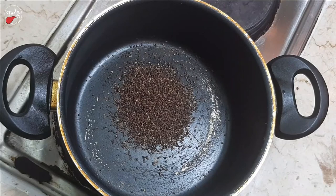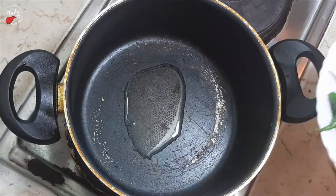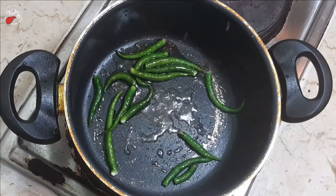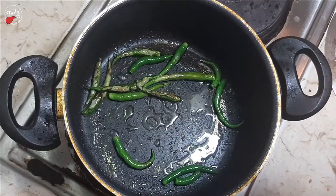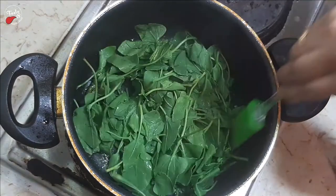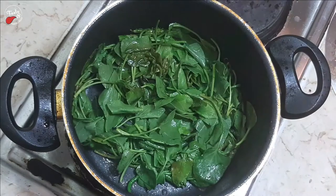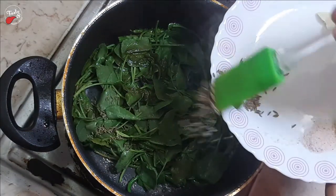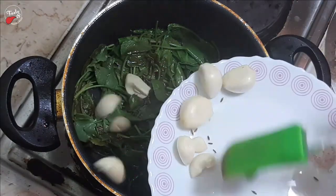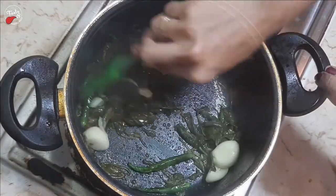On a heated pan, add 1 tablespoon of black sesame seeds and fry for 1 minute. In boiled oil, add green chilies and fry for 3 minutes. Add green sorrel leaves, then add cumin seeds and garlic, and simmer for 3 minutes.